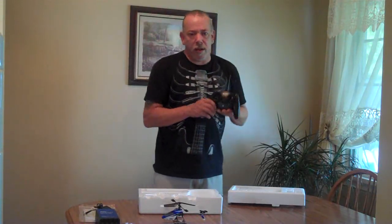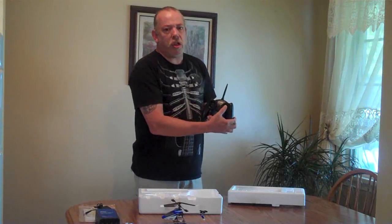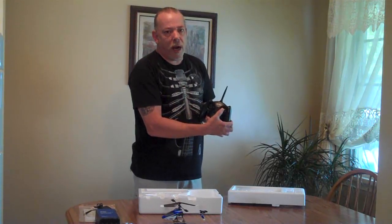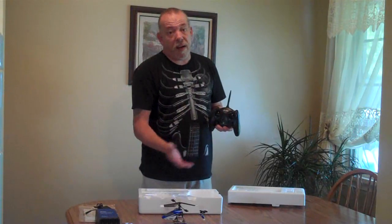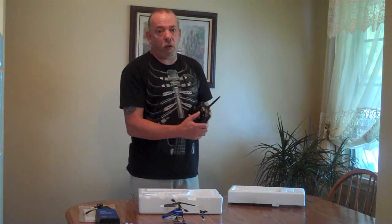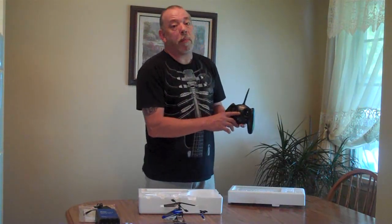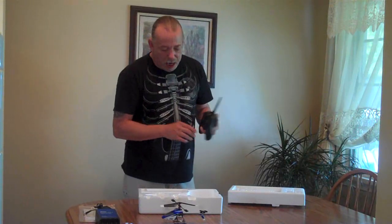I included the transmitter in this box because I did want to tell you that on the right stick — if you push in on the right stick, that activates the trainer mode of the 5-in-1. With it out, it's in full throw mode. You'll know that you're in trainer mode because the light will be blinking instead of on solid when you turn it on.